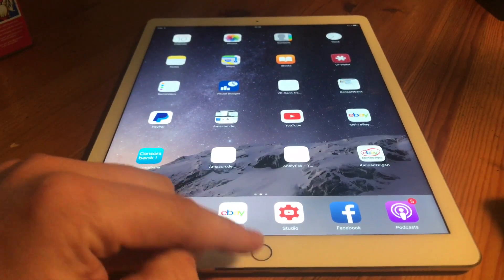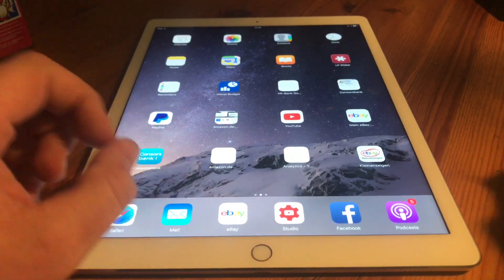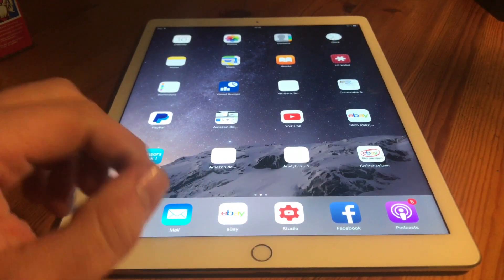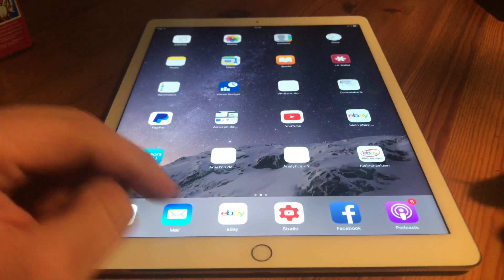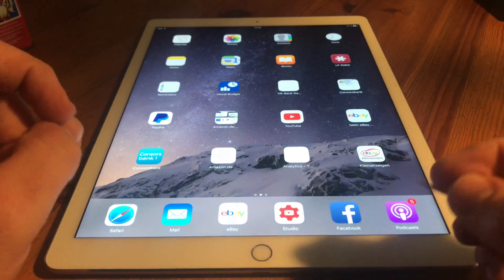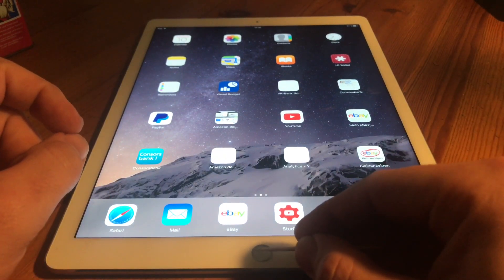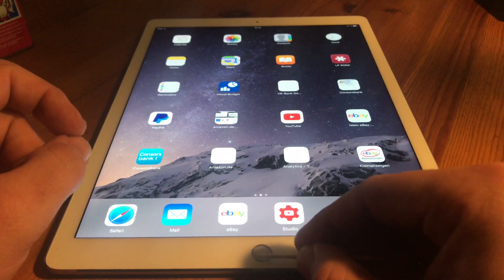Maybe the issue is still there, so we're going to go through some problem-fixing steps at the home button itself. First step: use a stick and clean the home button a little bit. The hard dirt is removed — take care, do not press too much.